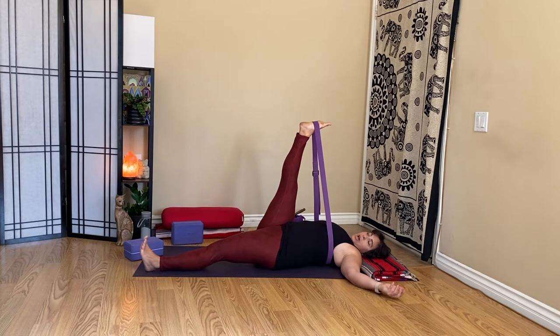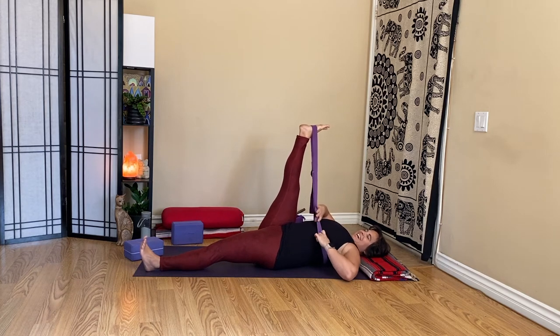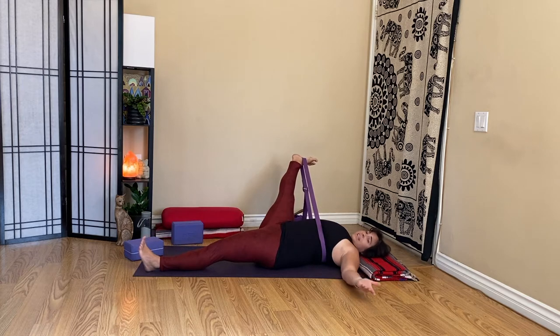From here we are going to try leg stretch number two — supta hasta padangusthasana B — where we let the leg float out to the side. Depending on your chest, I do need to slide that strap a little lower, just underneath my bust, as I let that right leg fall out to the right. I'm not going as far as I might normally go in this posture, but it kind of feels good to have the pressure against the side ribs. Be mindful if you have sensitive ribs.